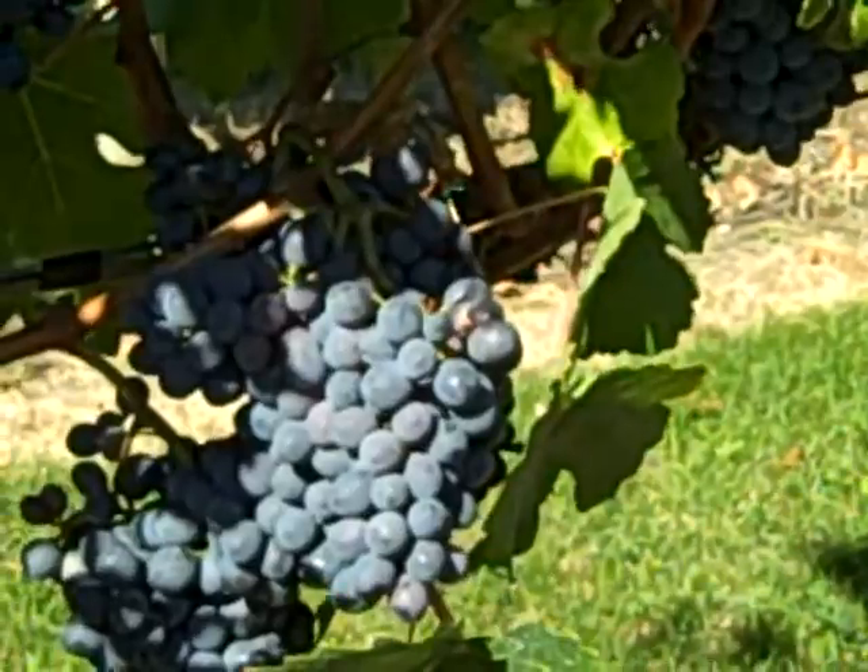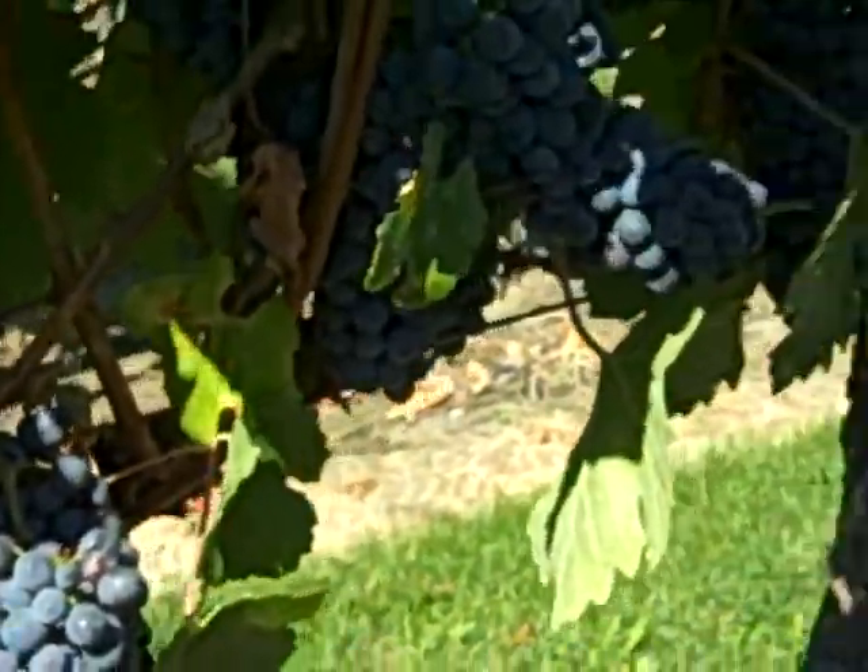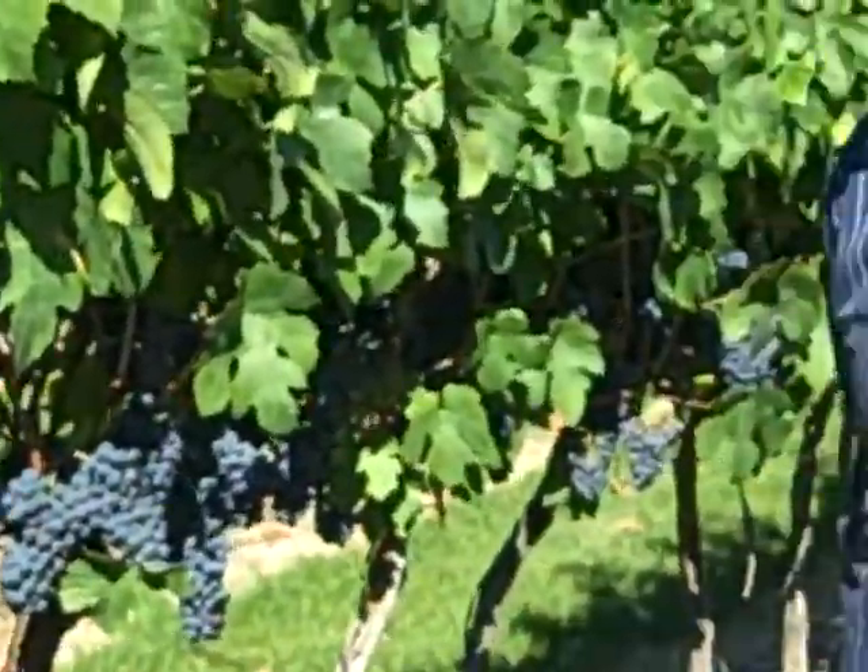Our problem here is that Pinotage is a bit bud sensitive, and so it can be susceptible to winter injury. It was injured a few years ago. This is now mid-September. These vines will probably be harvested the third week of October to the last week of October. The crop is about four or four and a half tons an acre at this time.